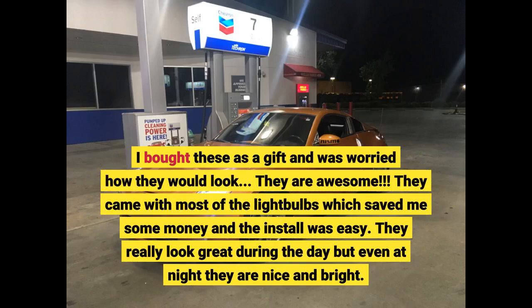I bought these as a gift and was worried how they would look. They are awesome. They came with most of the light bulbs, which saved me some money, and the install was easy. They really look great during the day, but even at night they are nice and bright.